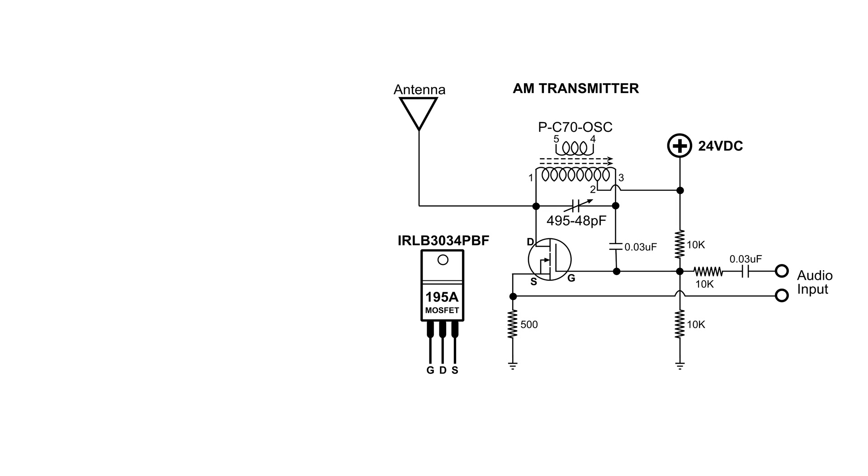A YouTuber asked if he could use a wall wart to power this AM transmitter, and I thought that was a pretty interesting idea. I don't have a 24-volt wall wart, but I do have a 12-volt.